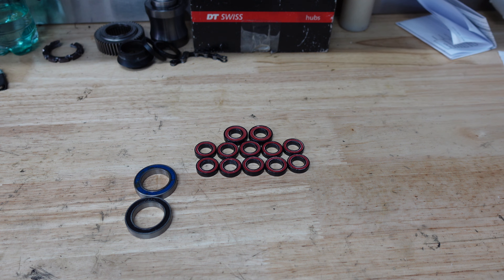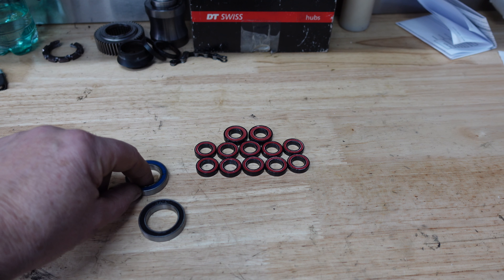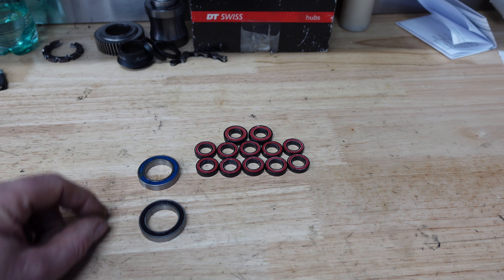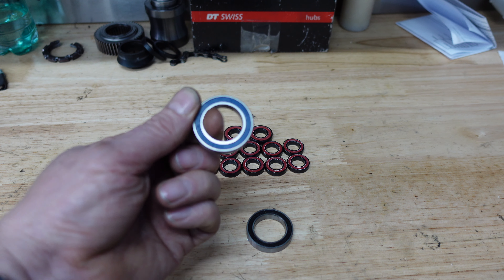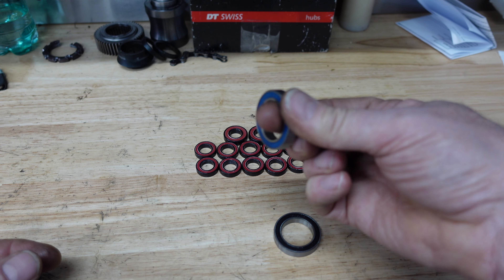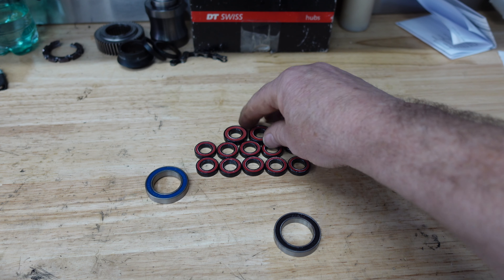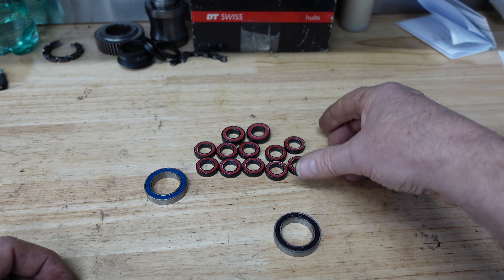These are all the bearings we need to replace the ones already in this Specialized Levo frame — 12 in total. I've put two bearings side by side here. This is a really cheap bearing, and this is an Enduro max bearing, the same size. Spinning them by hand, I can feel there's quite a lot more restriction in the max bearing. These feel really, really nice and stiff — I know there's a full complement of balls in there.